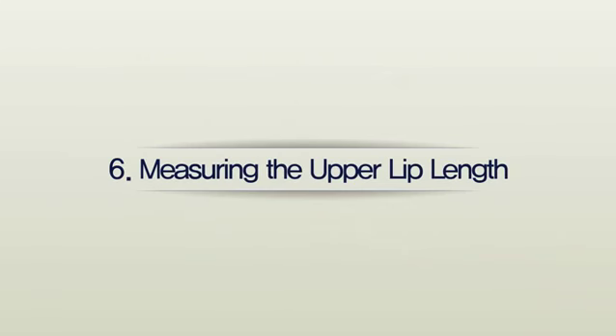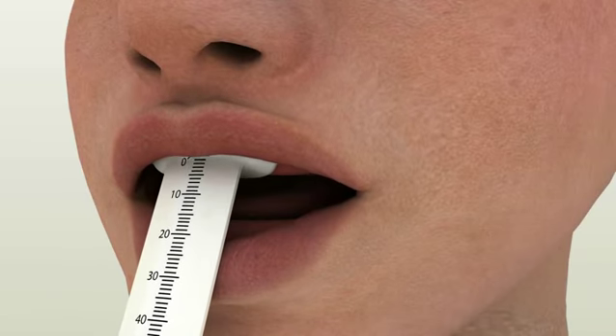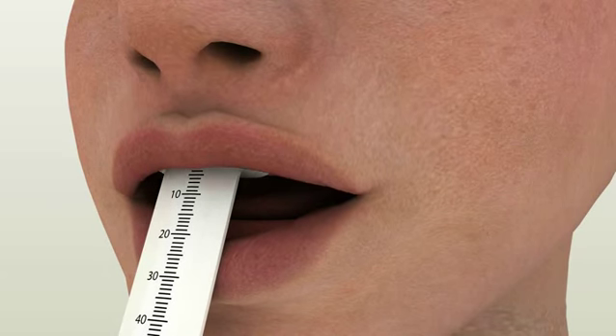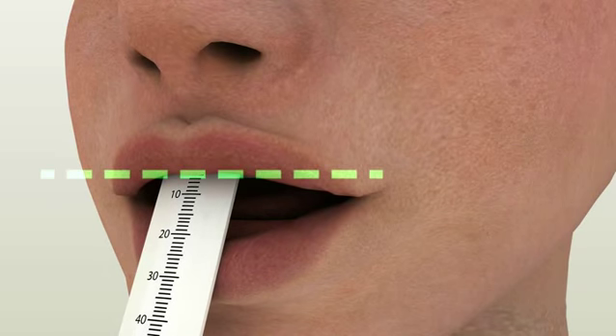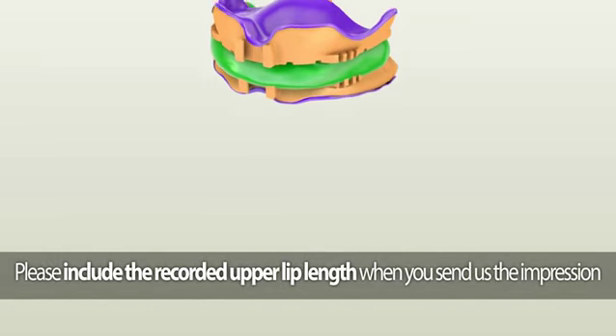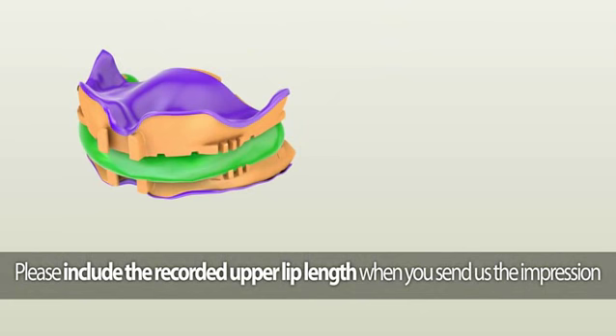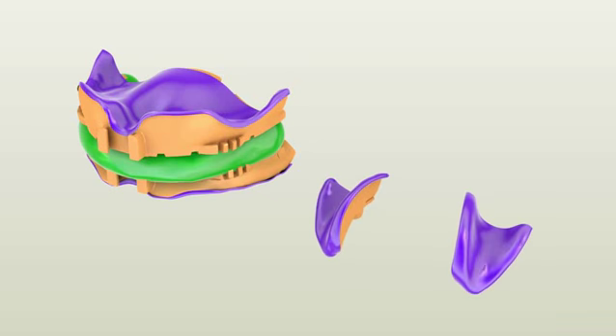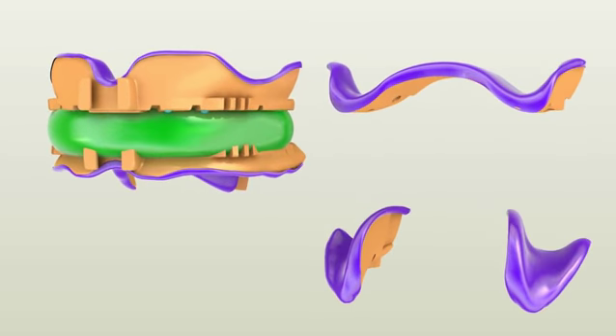Measuring the upper lip length. Utilizing the Dentka lip ruler or any lip ruler you have, measure the upper lip length from the incisive papilla to the upper lip line, which will be needed for the online order process. After placing your order online, pack everything and ship to Dentka Incorporated. In the box you should have: (1) anterior parts of both maxillary and mandibular impressions with the bite registration material in between, and (2) detached posterior parts of both maxillary and mandibular impressions.